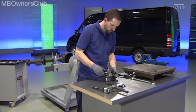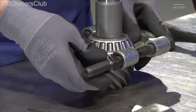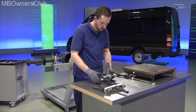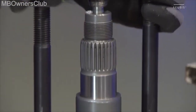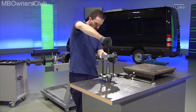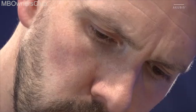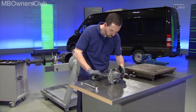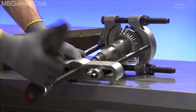In the next step, pull the ball roller bearing off the bevel gear wheel. To do this, fit the holding tool and the puller. Place the bevel gear wheel on the table at an angle to make the job easier. Use the ratchet to turn the spindle until the bearing is loose.